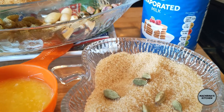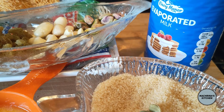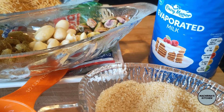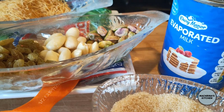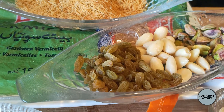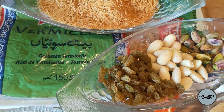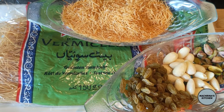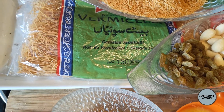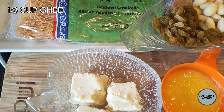For this recipe we need 6 cardamoms, 1 cup of sugar, 1 cup evaporated milk, 1 third cup of ghee or clarified butter. You can add cooking oil, 2 tablespoons of pistachios, 3 tablespoons of almonds, 4 tablespoons of raisins, 1 and a half packet of thin vermicelli, and I'm adding three pieces of kalakand which is an Indian or Pakistani mithai, but it is optional.